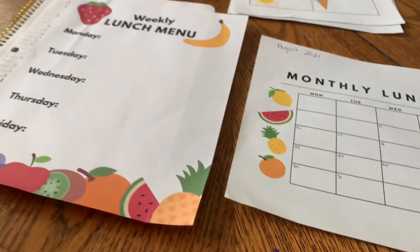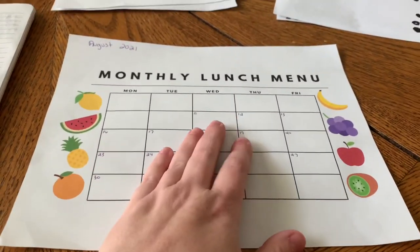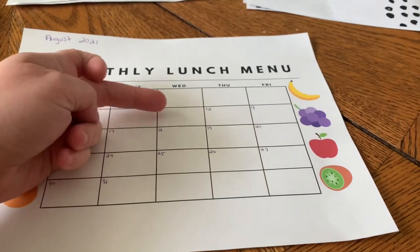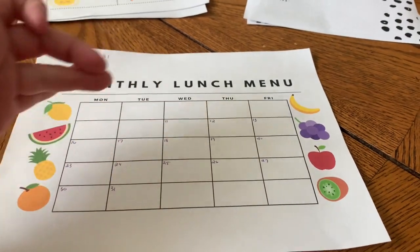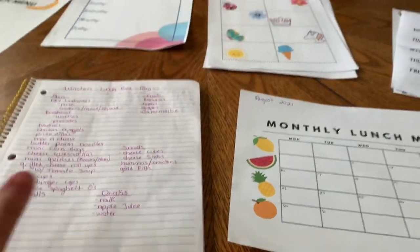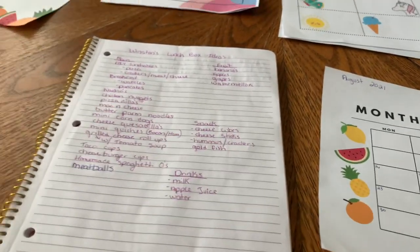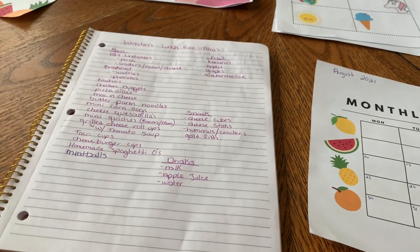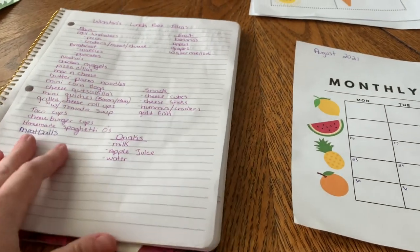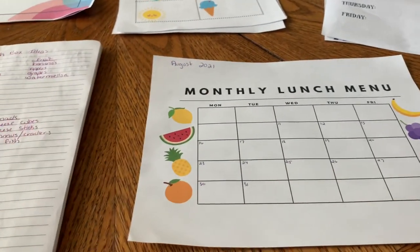I'm going to have it all written down. For today, since he just started school, I'm not going to worry about doing a full week yet until we start on an actual Monday. He started on Wednesday the 11th, so I'm going to fill out from the 11th to the 31st with lunch ideas. About a month ago when I was designing these, I went through and wrote down everything I knew he liked — just sat down and wrote out everything so I'd have a game plan.